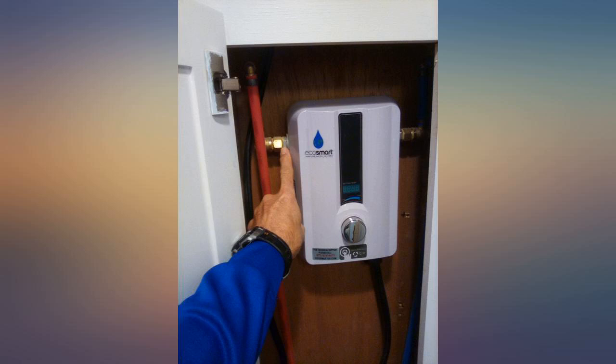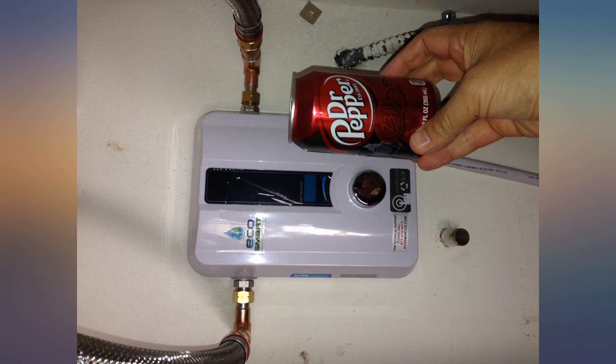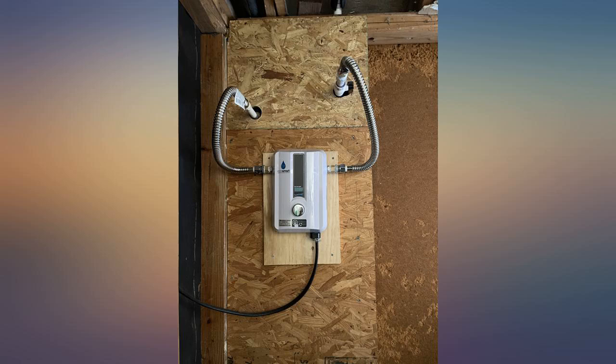EcoSmart 11, this thing is impressive. Extremely easy to install. And I'm an average joe that works in healthcare. Use pipe dope, no tape. I love this little one — more than a year and still running like new.